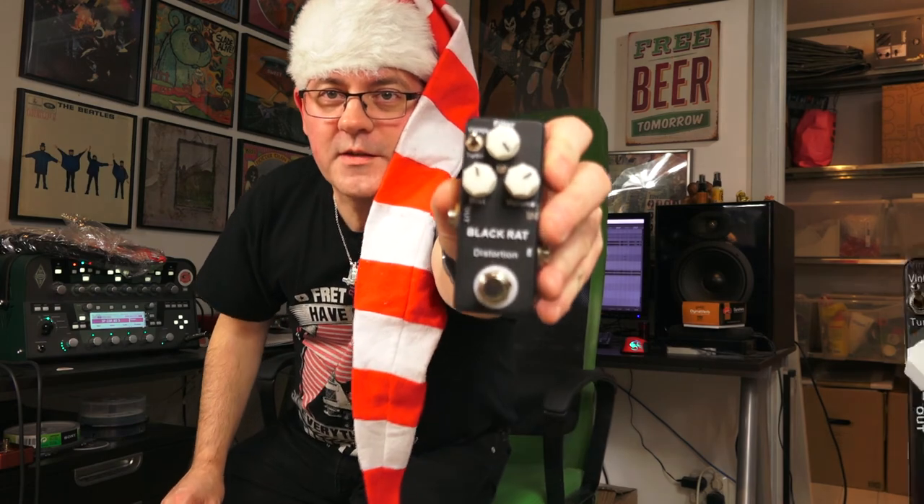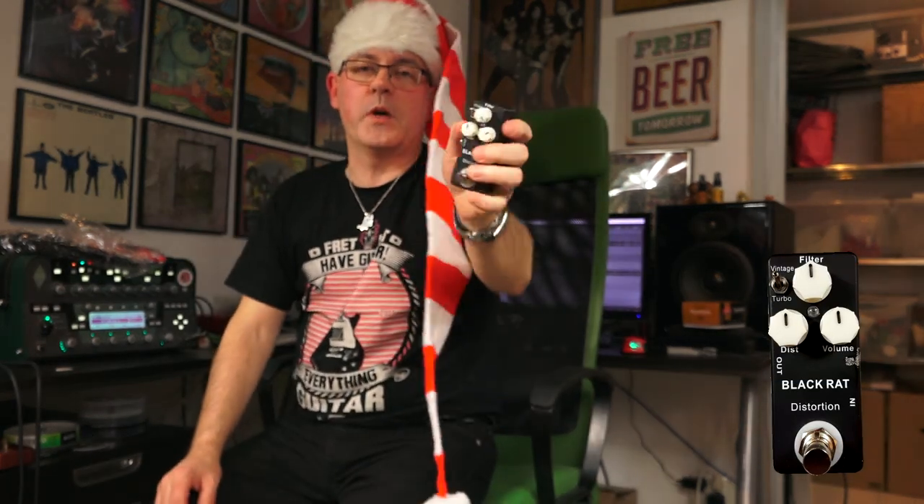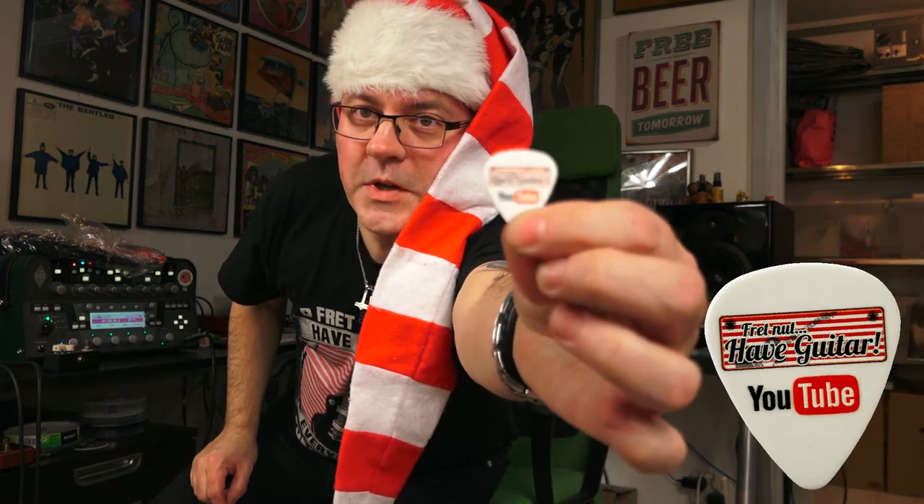So what am I giving away? I am giving away one Mosky Black Rat distortion pedal. There's a video where I demo it — it should be out the same day as this video. Together with that you will also get a couple of very unique, very special Hav Guitars picks.